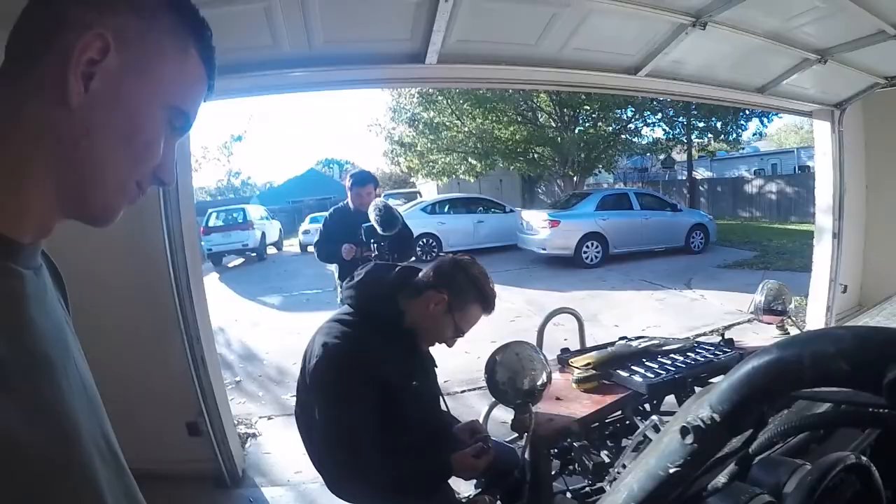What's up guys? Welcome to the channel. My name is Justin Warren. You might know me from Novice Garage. We're here with Carl the Buggy. We fix it and we send it. Stay tuned.